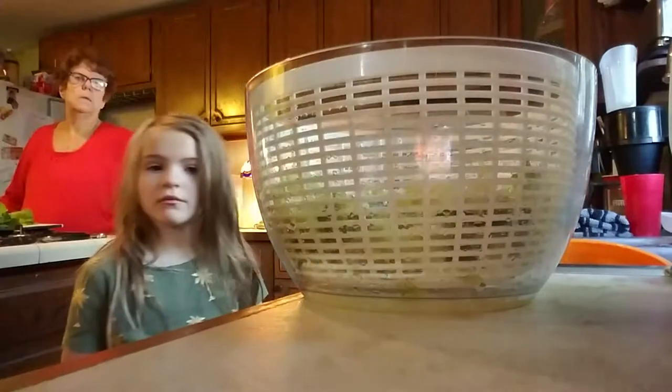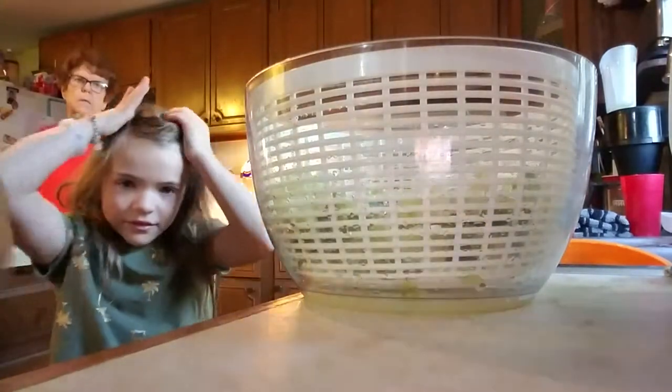Go and take the top. Let's take the white bowl out. Come here, Grandma. You see water in the bowl? Yeah, there's so much water.